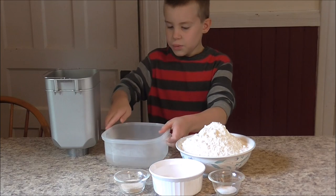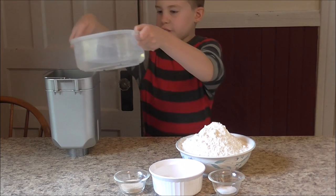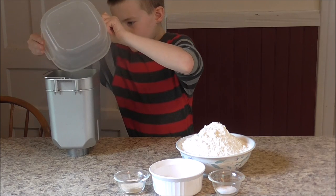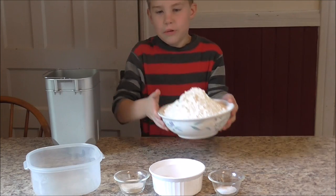The ingredients are three cups of warm water and eight cups of flour.